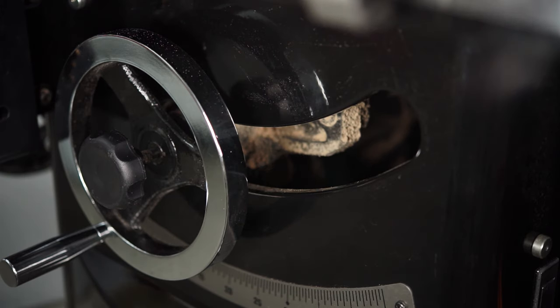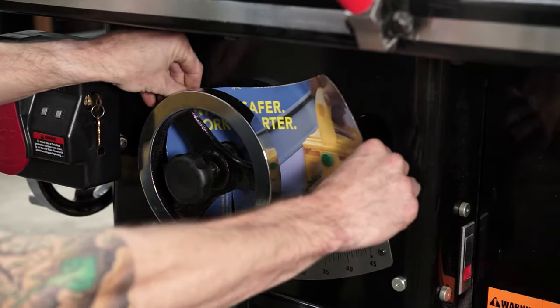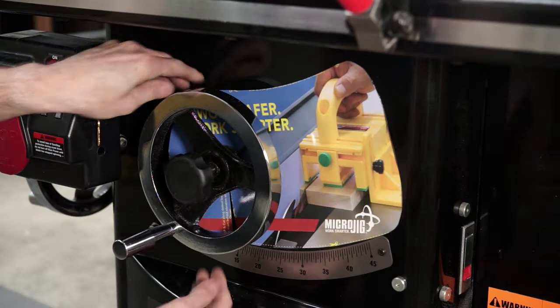The bevel slot — while necessary for tilting your blade — also creates a cavity in the base of your table saw. This cavity allows for air to flow through the base of the saw, which results in a loss of suction and makes your dust collector not as effective as it could be. The magnetic dust cover creates a seal around the bevel slot, concentrating the suction and generally improving the effectiveness of your dust collection system.